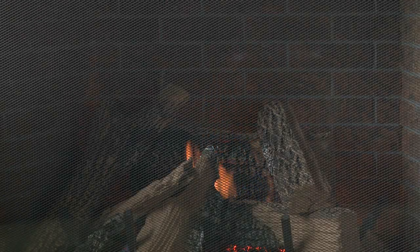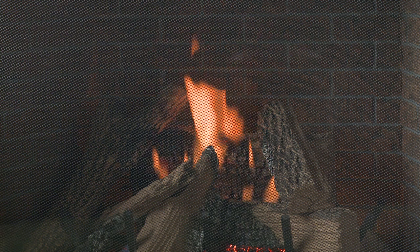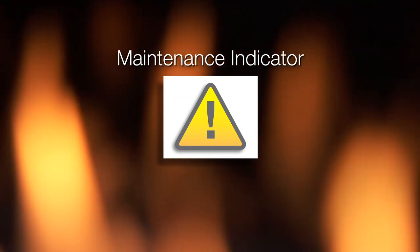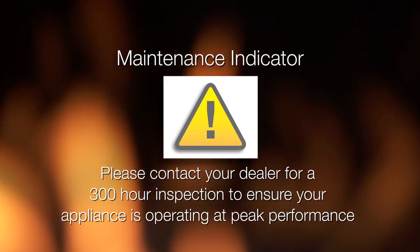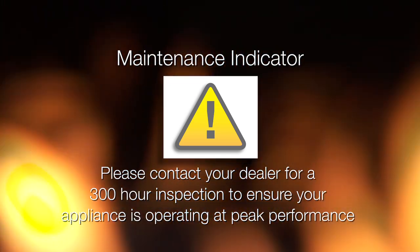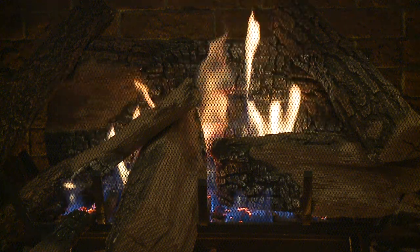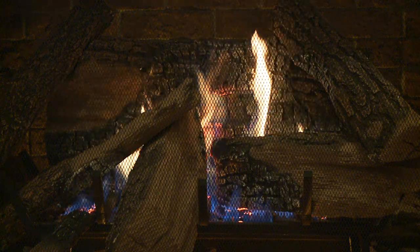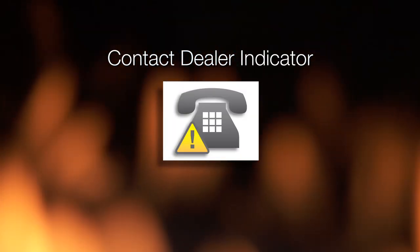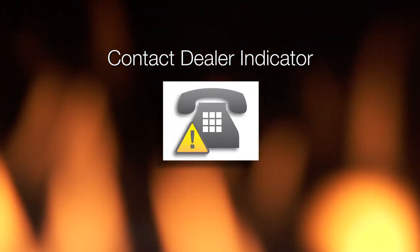Your appliance will remind you to schedule routine service after 300 hours of flame-on time. When the message appears on your remote display, please contact your dealer for a 300-hour inspection to ensure your appliance is operating at peak performance. Your appliance has built-in indicators if something is needed. In the event it senses something, you will see this icon — contact your local dealer and report the issue.